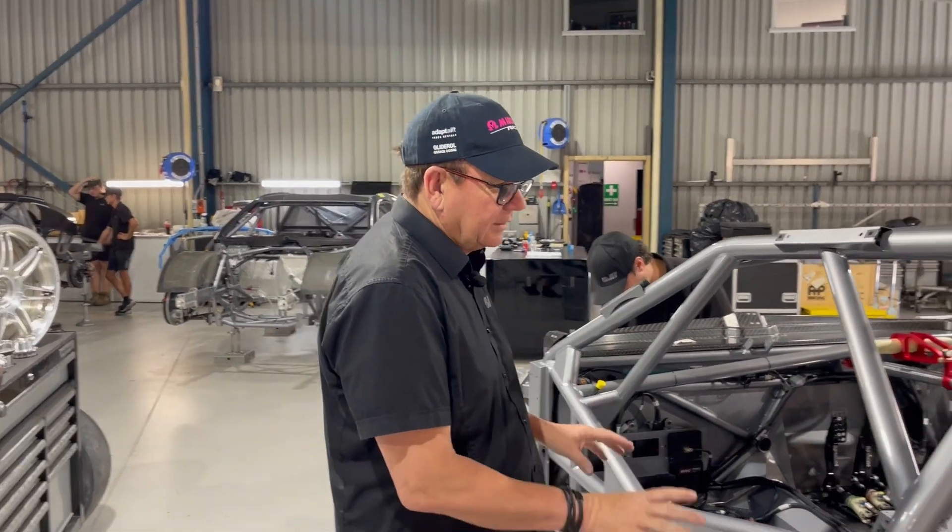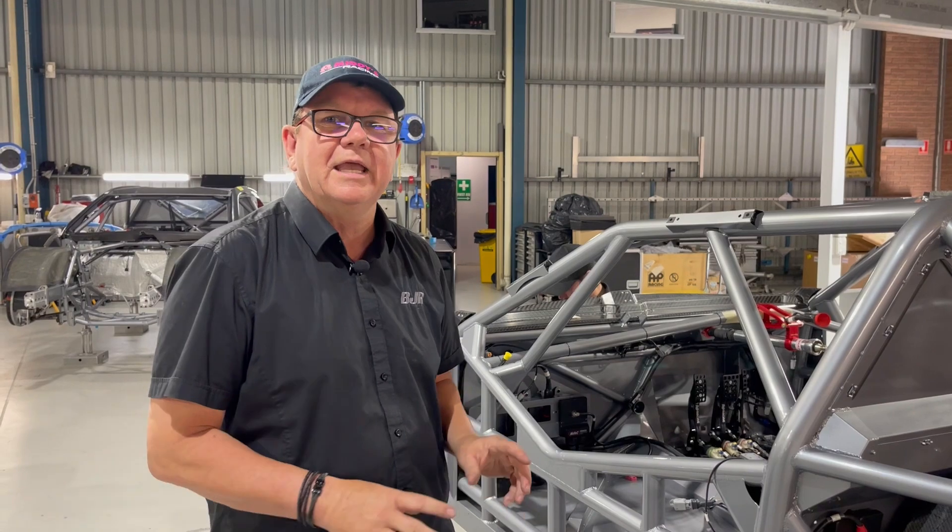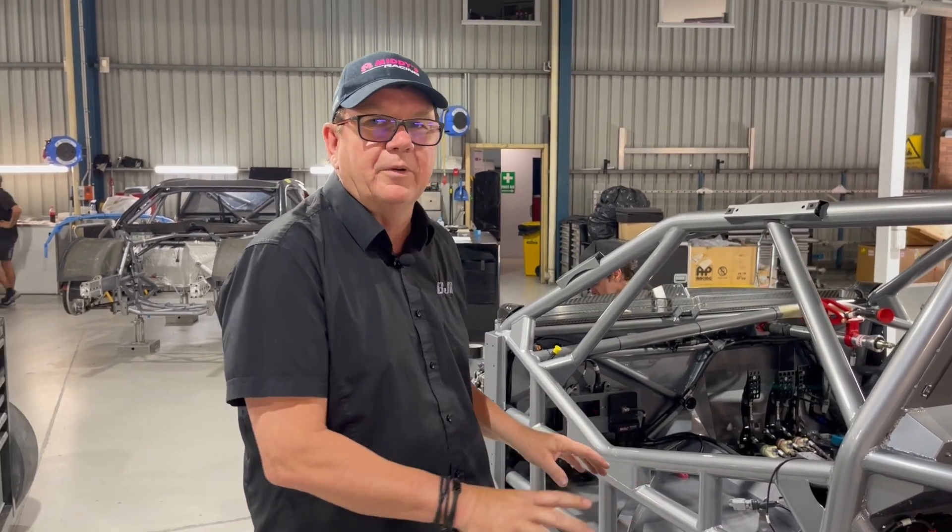Today what I thought we'd talk about are the lines that we build inside the car. So once the chassis turns up, we have to plumb everything. So today I'm going to show you how we do the brake lines, the air jack lines, and the line for the fire bomb.